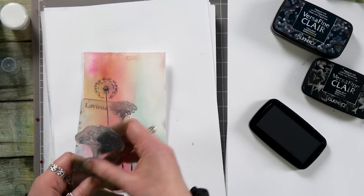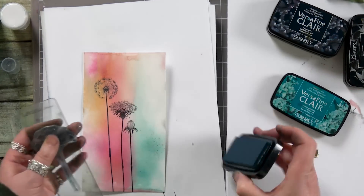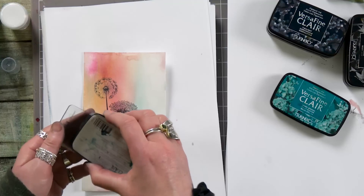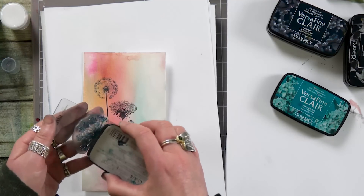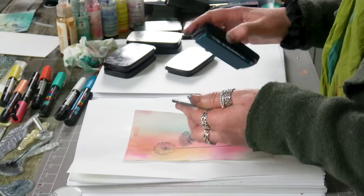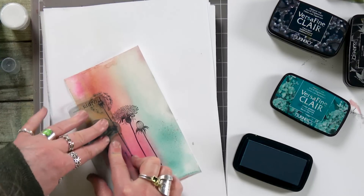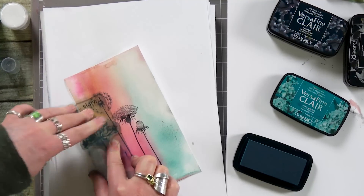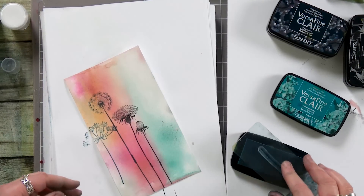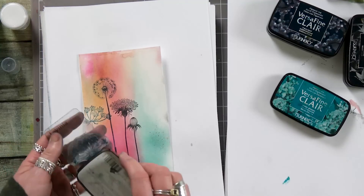I've got my other floral stamp here and I'm going to ink up in the warm breeze. This is a really nice delicate stamp. I've left all the seed heads open on this so you can color them in whichever color you like — they're quite nice with the Posca pens just coloring in those ends. I'm going to turn the stamp round and ink up again.